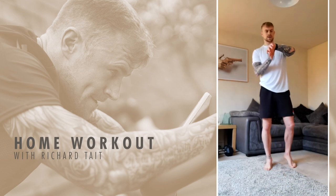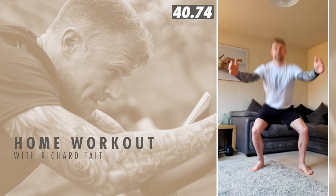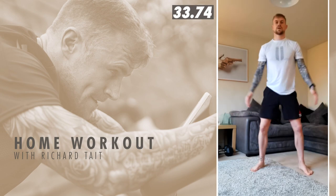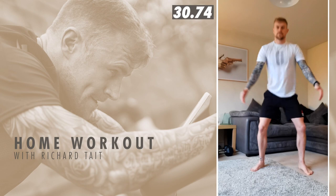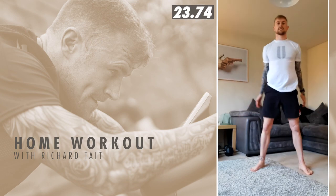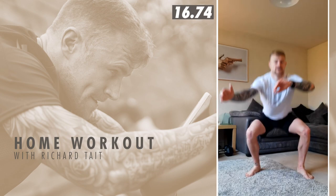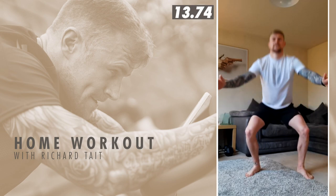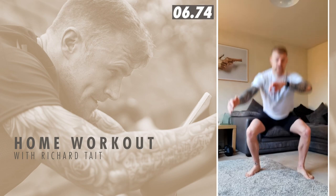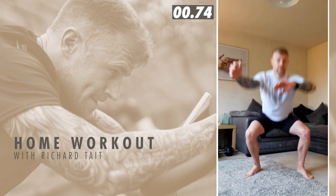Squats to start, okay. Three, two, one, go. Nice team, keep moving. First round. The legs are killing from yesterday. Last 15 seconds of these. Good team. Nearly there. Five seconds, keep moving. And rest.